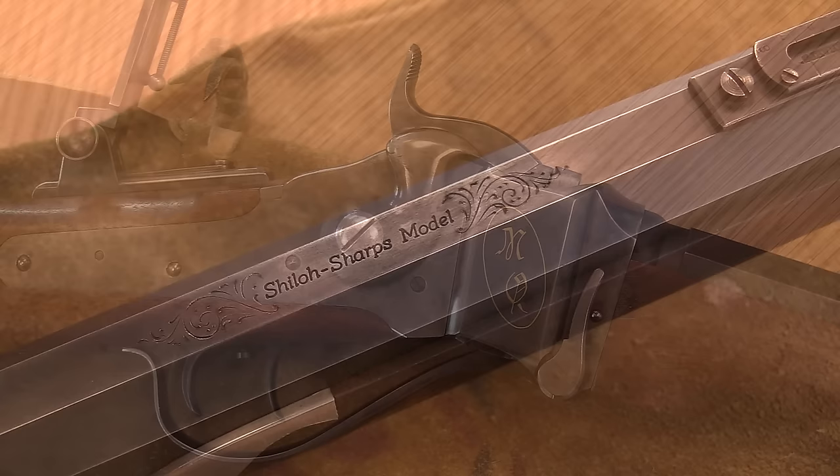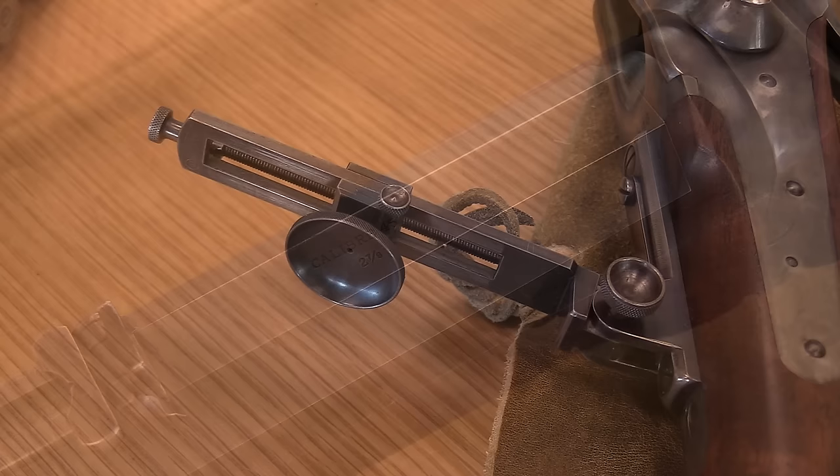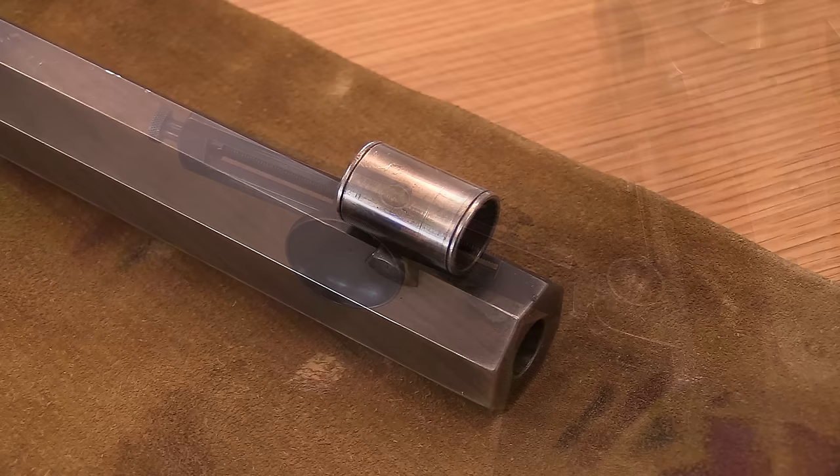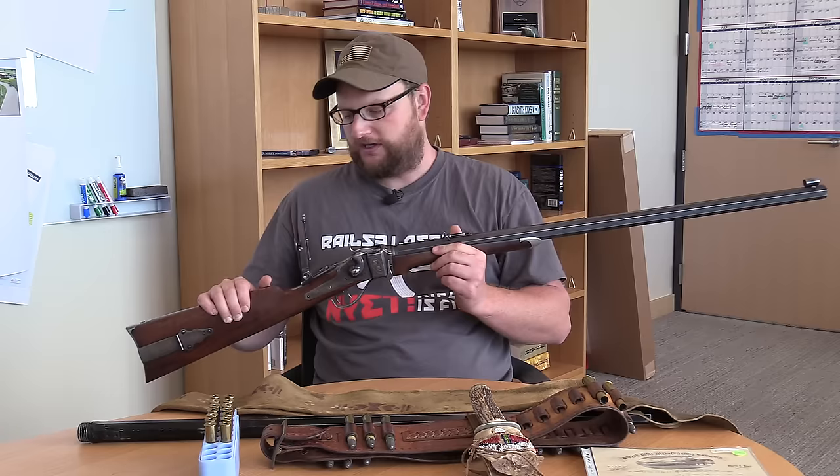This is the Shiloh Sharps Quigley rifle, .45-110. Got your veneer peep sight in the back, which Tom Selleck was famous for adjusting and using in the movie. One thing you can't really tell in this video is the heft of this rifle. It is a big, menacing, honking rifle, but I can see where this thing would just be an awesome shooter.